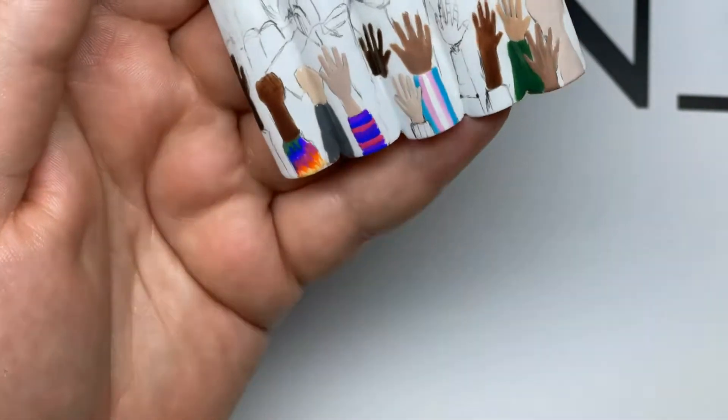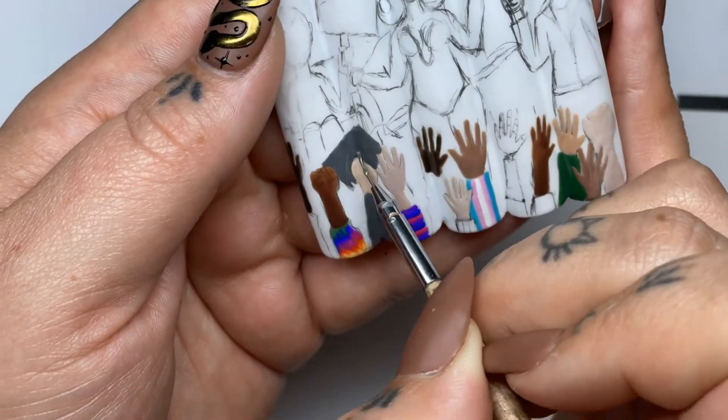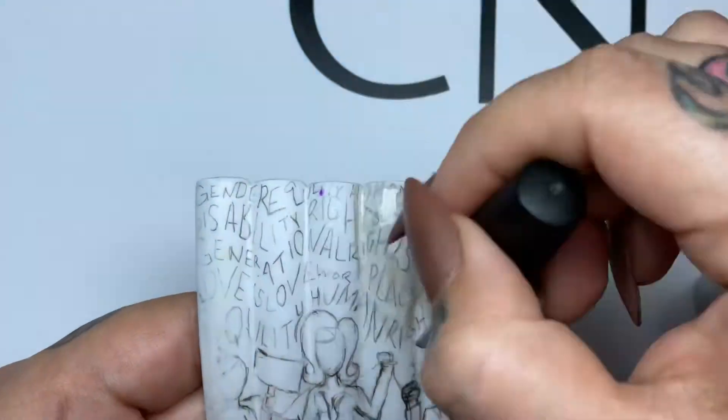I also thought it would be fun to hide little details like this cap and gown — equality for people who don't want to go to college but would rather learn a trade.